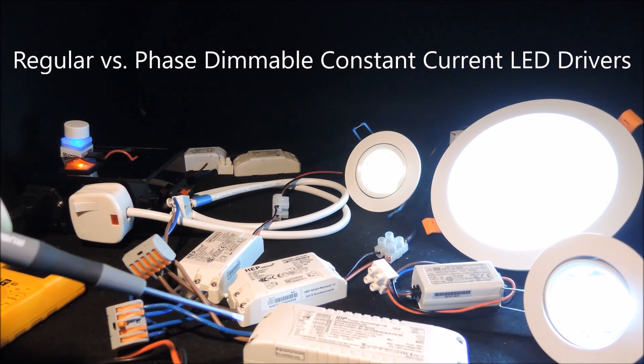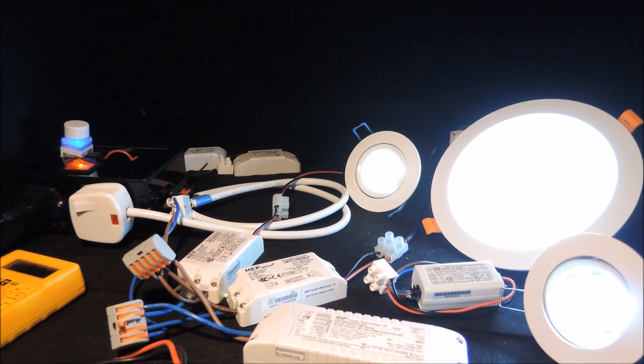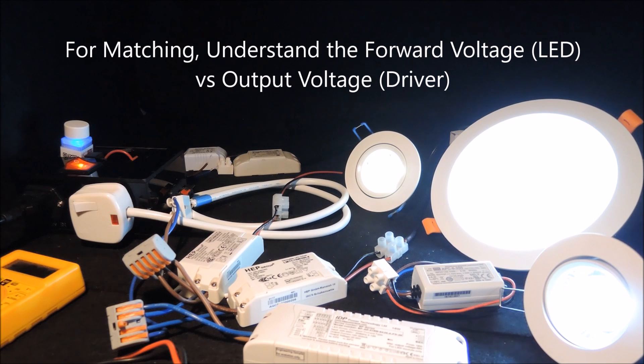This is because as we dim the lights, the output voltage of the dimmable LED driver will drop, which changes the LED's forward current and hence the brightness according to the LED's own characteristics. If you plan to do the replacement, correct understanding of the various voltages of the LED lights and the proposed dimmable drivers would be important.